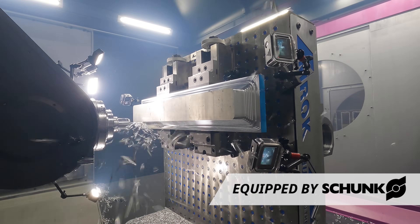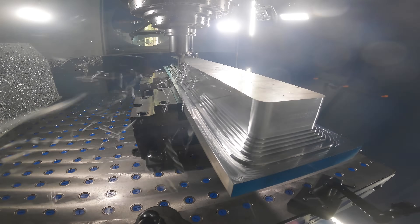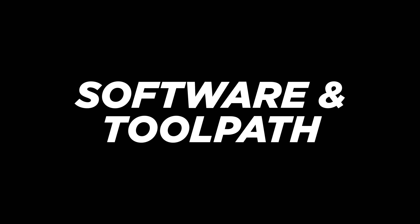Number three: fixture rigidity. These chucking vises are absolute monsters. In addition to these vises, we're also using serrated jaws — they have six rows of serrated teeth, so there is no way we're pulling this stock out of the vise.